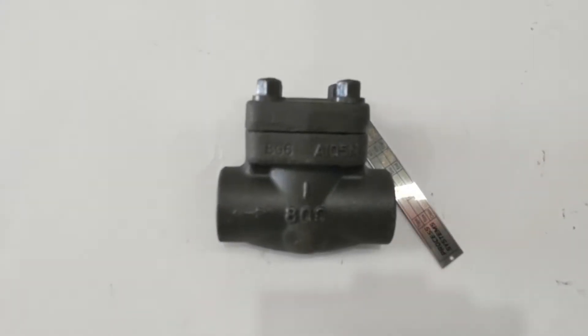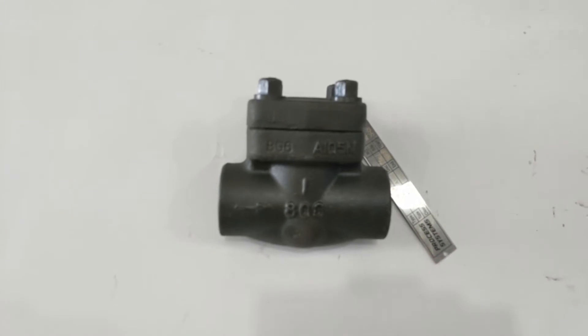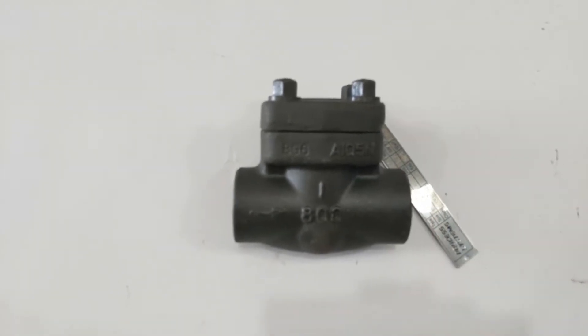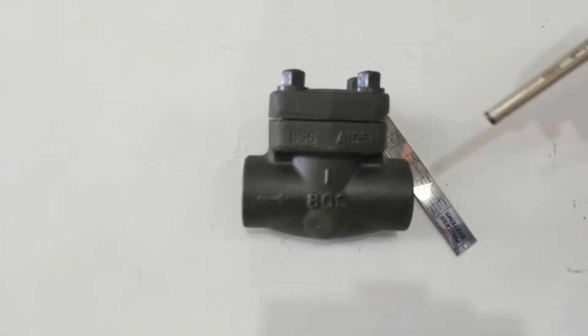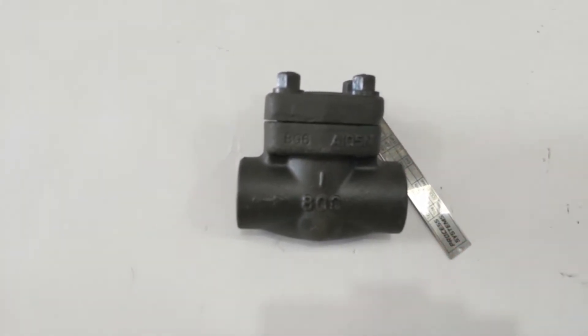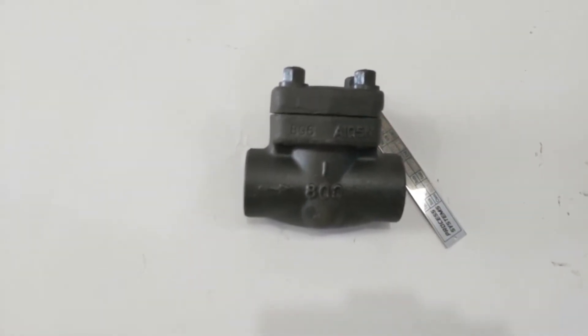Here we have our class 800 forged steel piston check valve. These are designed to API 602 with NPT ends. They range from 1.5 inch to 2 inch NPD and are also tested to API 598.